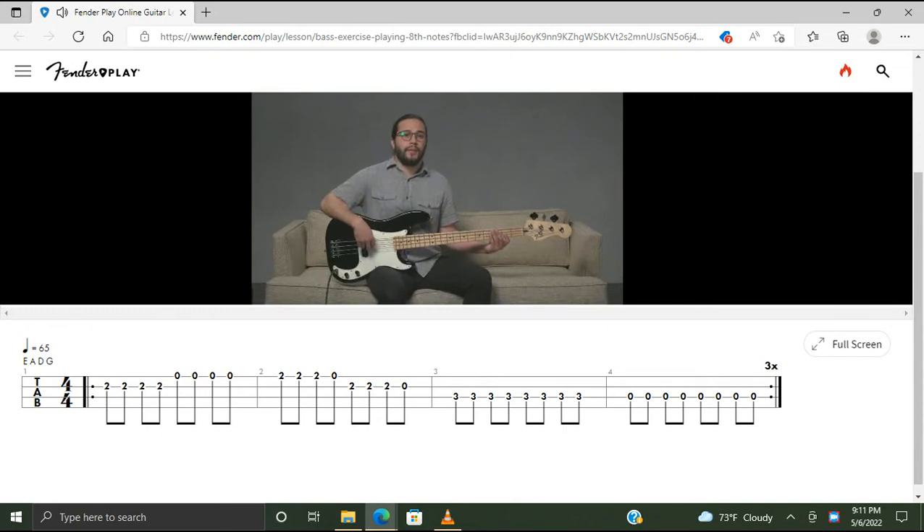In the rhythm hand, we're going to be playing a consistent eighth note rhythm throughout. We're going to use an alternating index and middle finger pattern. But also try using a rake technique whenever you're descending between adjacent strings.